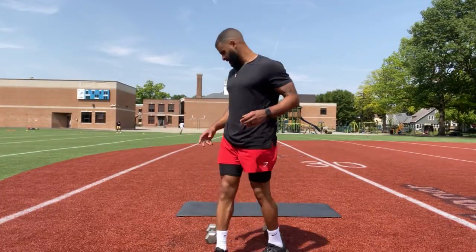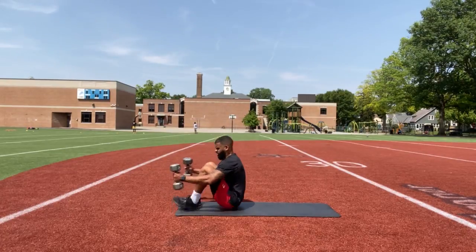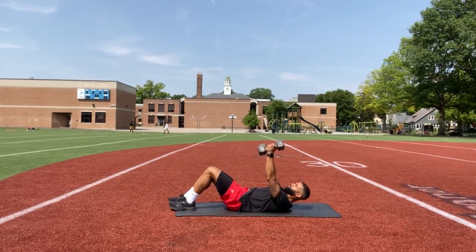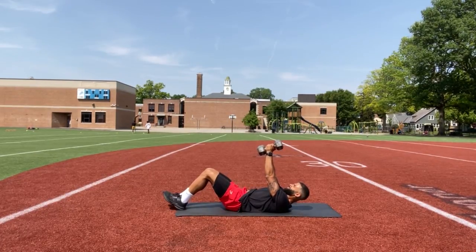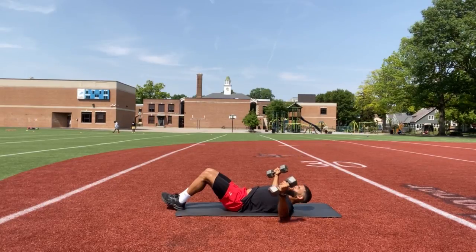So we got chest flies. Grab your weights, lay down. And instead of our normal press, we're going to turn them inward. Come out wide, touch the ground, come up.